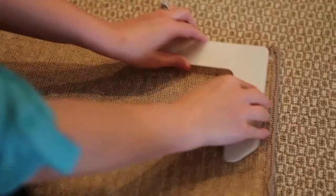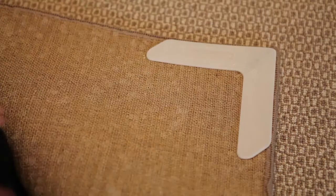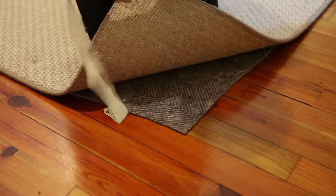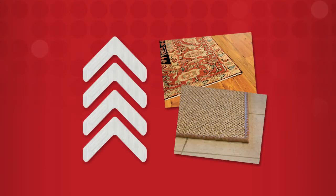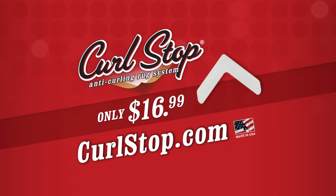CurlStop's unique design and patent-pending technology is engineered to stick to rugs, not your floors. CurlStop works on all rugs and is simple to apply. Each pack contains four CurlStop corners to keep your rugs looking great for years to come. Order CurlStop today for only $16.99 at CurlStop.com.